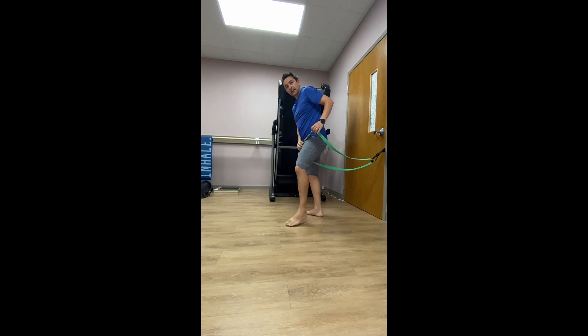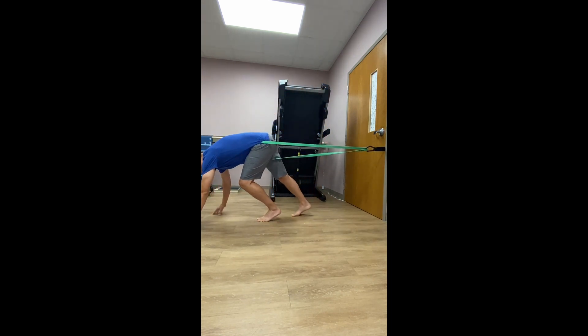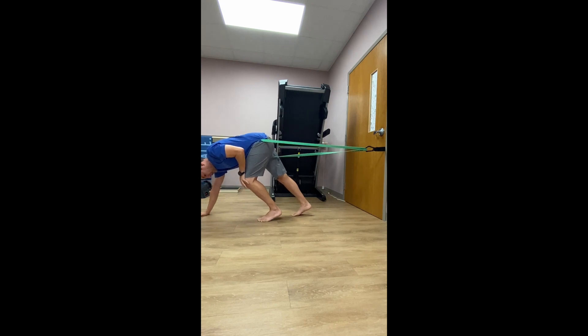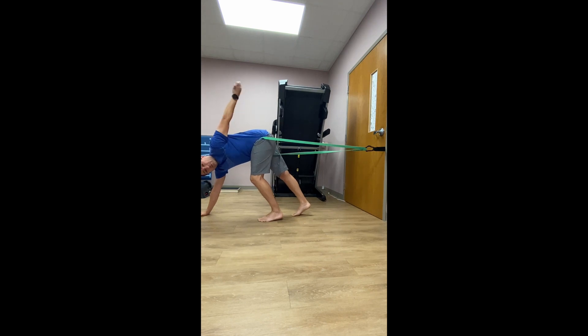I'm putting this on the left thigh, as high as I can go — you want it up as high as you can tolerate. Then proceed to bring yourself forward on the ground. Once in this position, put as much tension as you can tolerate. You can put both hands down or one hand down, whatever you feel comfortable with. The goal is to straighten the knee back, put the calf or heel on the floor, and let your butt come toward the ceiling. If you're doing it correctly, you'll feel a stretch from here anywhere down, even as far as the calf.